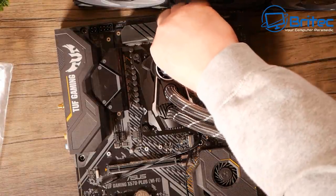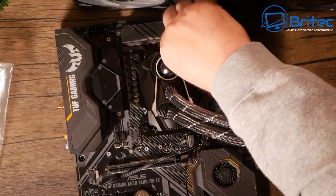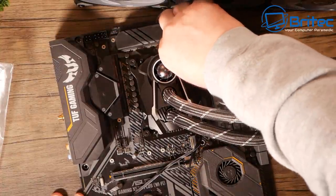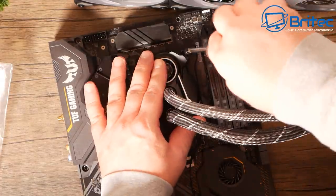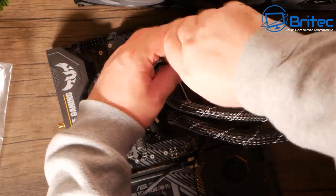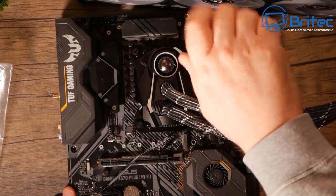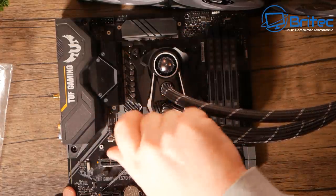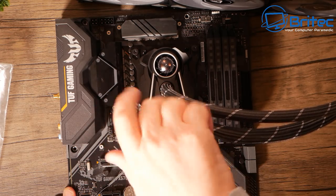I'm doing the thumb screws lightly first, getting them all on and then tightening them down alternately with a screwdriver. You don't want to over-tighten these — you should hear a little click when you've reached the point to stop. If you're really forcing it down, that's not good. Work your way around tightening gradually so you're not tightening one side more than the other too quickly.